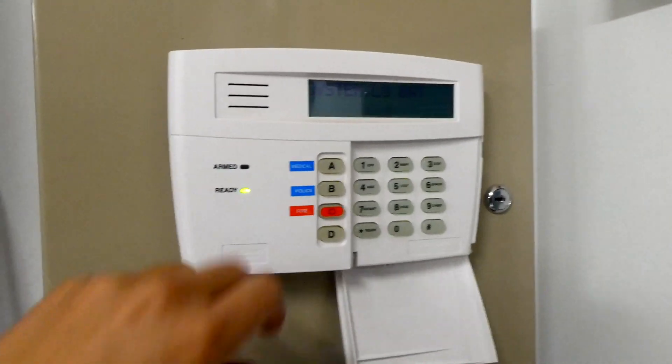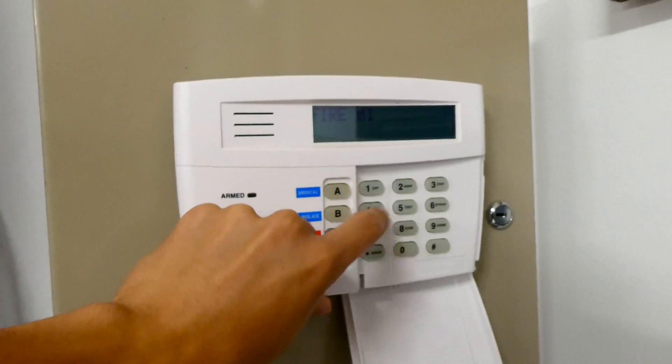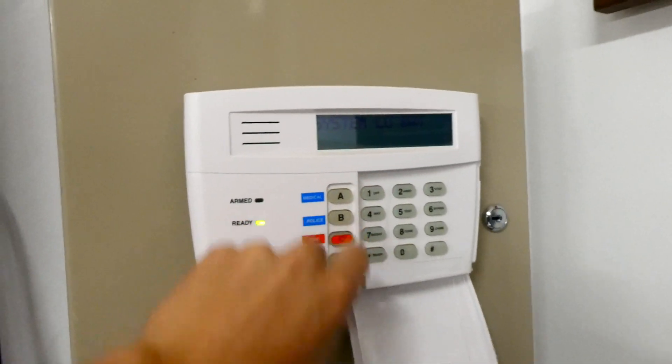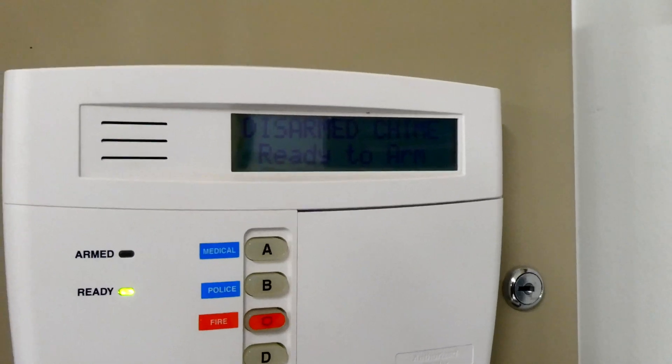To reset this one, all you have to do is punch in the passcode and then press OFF, and then you have to do that twice. And now it's reset. There is a low battery trouble on the system, and that's simply because there is no battery on the system.